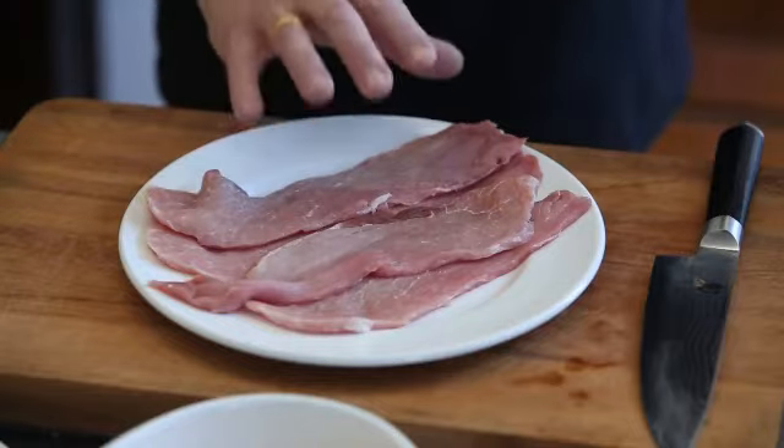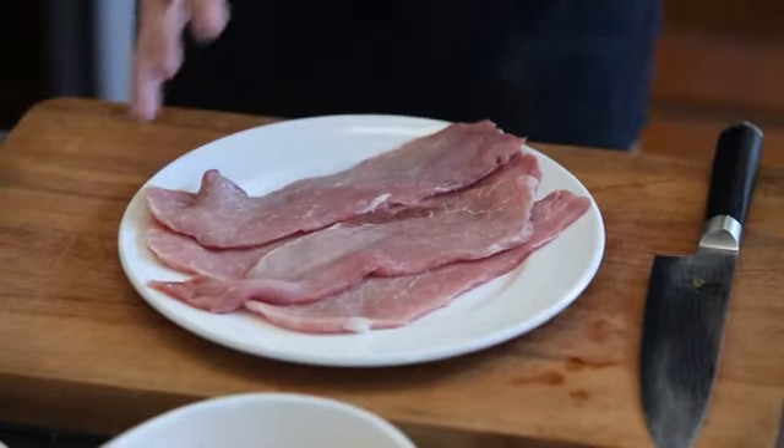It's my treat — a little sort of dinner when I want something that's a bit like takeaways, but I want to know where it came from. I've got some pork here and I'm going to basically crumb this and fry it really quickly.